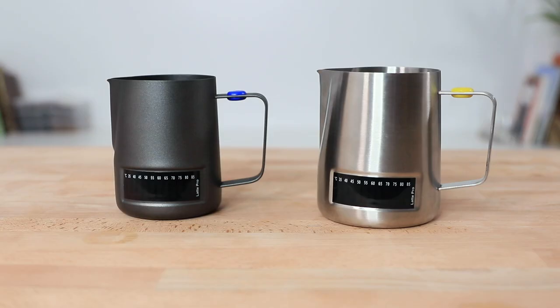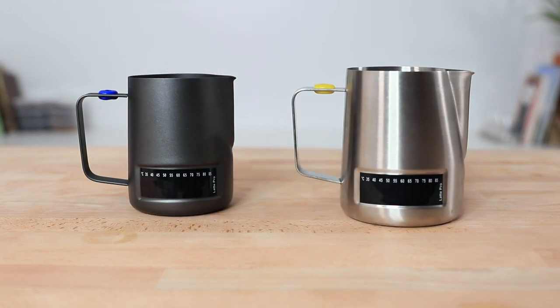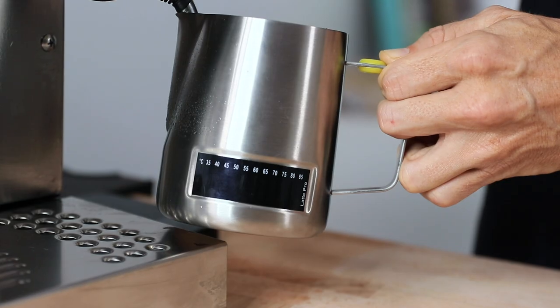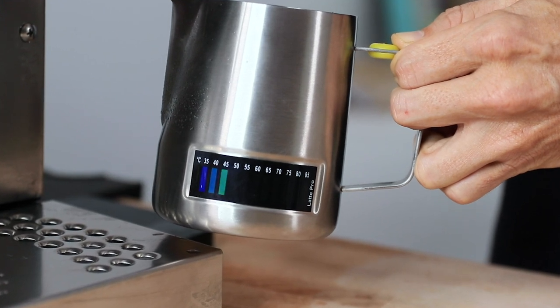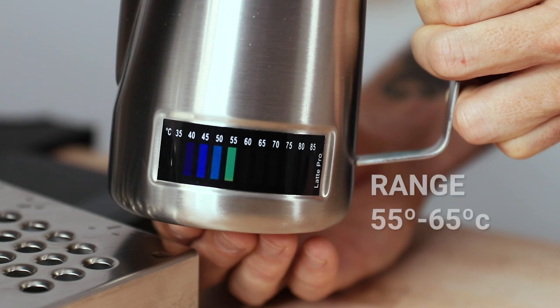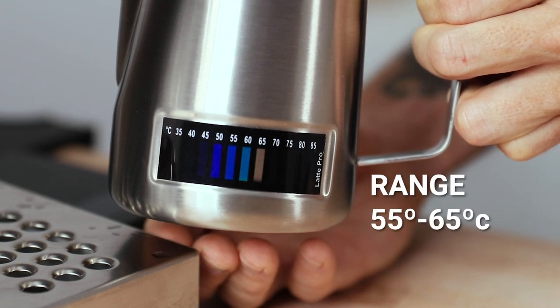These jugs will steam any kind of milk. The first distinctive feature is the integrated stick-on thermometers placed on both sides of the jug. These are ready-to-use stickers that change color as the temperature rises inside the jug, assisting you in keeping your steamed milk within a preferred temperature range of 55 to 65 degrees Celsius every time. Having a sticker on either side means it will be on your preferred side whether you're a left-hander or a right-hander.